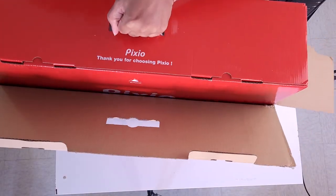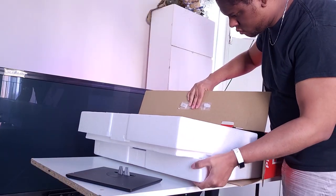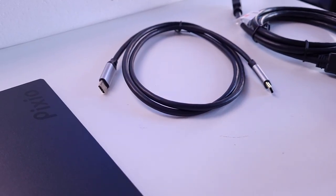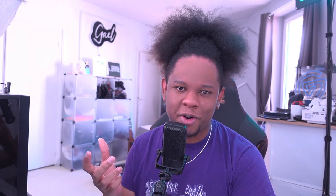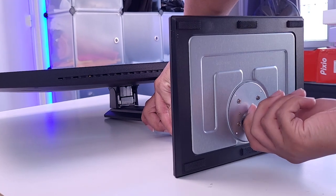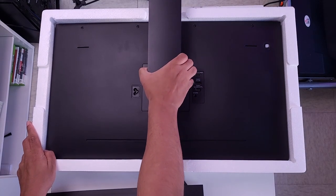The first thing I have to say is that I really like the packaging. It is robust and secure, and I kind of like the big red box. Inside, we will find the monitor itself, a stand stem as they call it, a stand base, one HDMI cable, one USB Type-C cable, and then the power adapter. In my case, they accidentally sent an American adapter, but I was fine because I had an international converter adapter. The installation is one of the simplest I've ever seen — all you have to do is attach the stand stem to the stand base, tighten a little screw underneath the stand base, then attach it to the monitor while it's facing down. It takes 45 seconds.